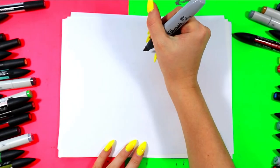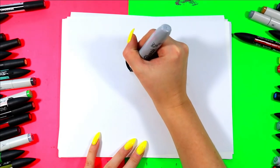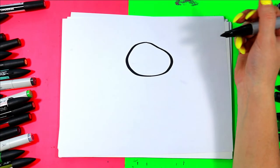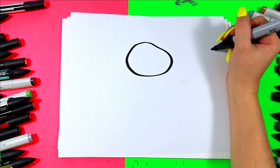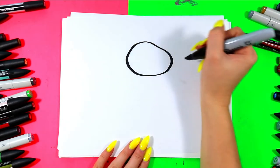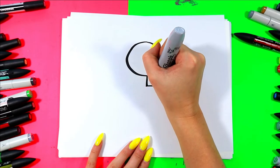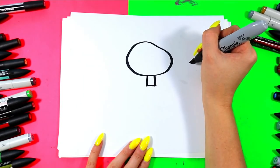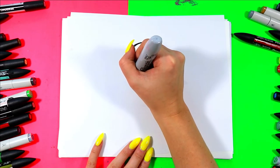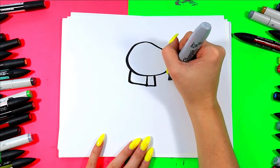All right, we're going to begin by drawing a snowman. We're going to start off with one big circle and we can make it a little bit wobbly, because snowmen are a little bit wonky when we build them. So give it a nice circle. Below the head, we're going to draw a square.